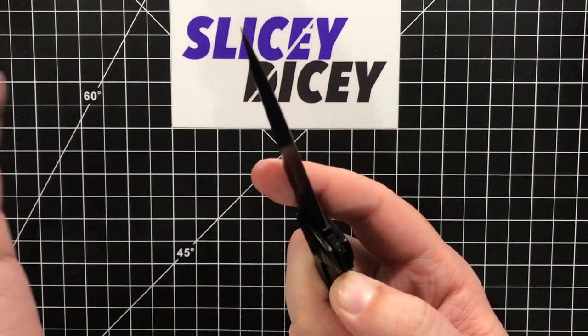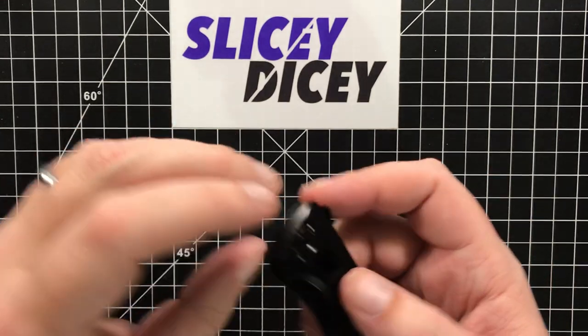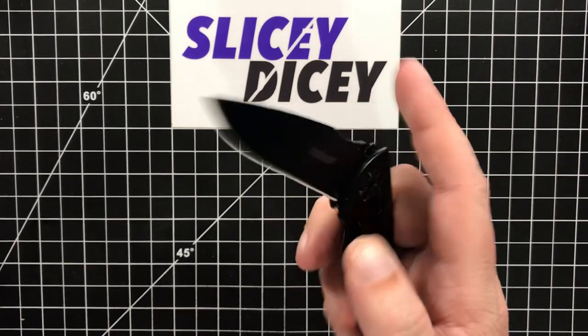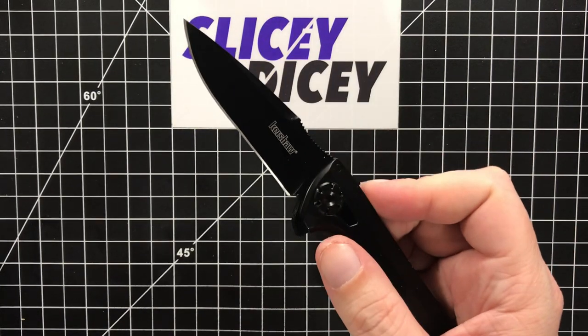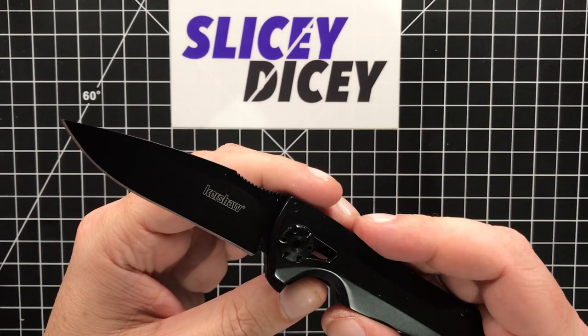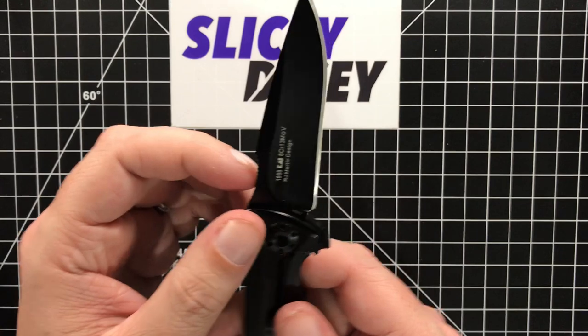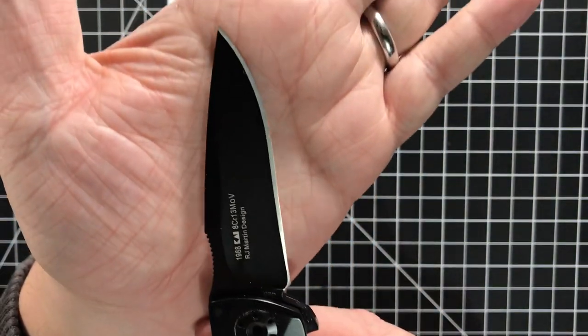That's kind of the experience I've had with the other KVT Chinese Kershaws — the action's pretty good but it's not like drop-shutty. This blade weighs nothing, so it's not surprising that it doesn't fall shut. You've got to be a bit deliberate when you deploy it, but it's fine. The problem I have, the quality issue, is the grind on this is not even at all.